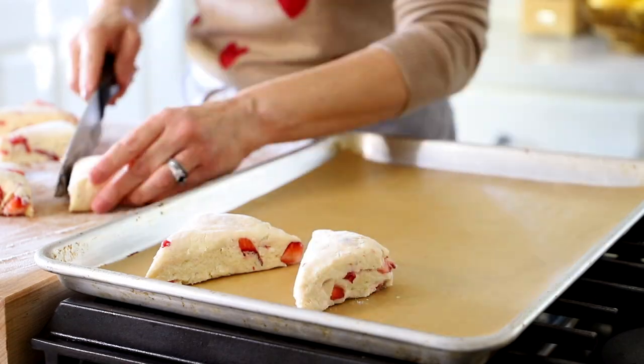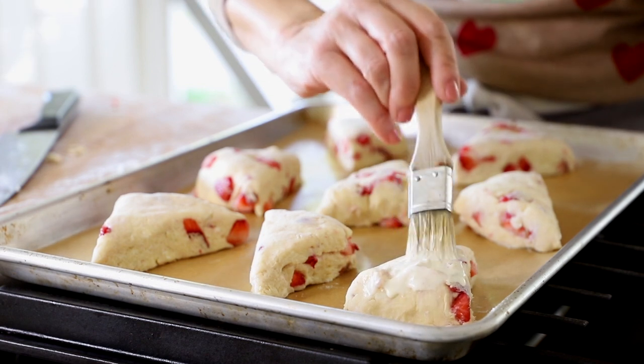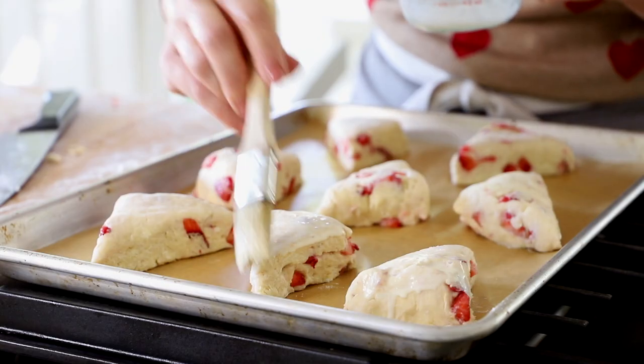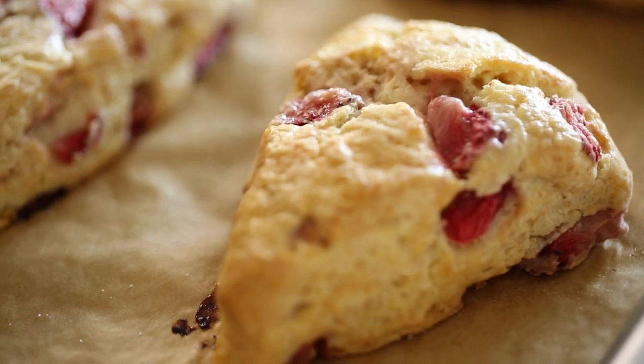Then gently transfer these to a baking sheet lined with parchment paper. We're gonna go back to our pitcher that still has that little bit of cream at the bottom — that's the perfect amount to brush our scones with. This will give them a little shine and will also prevent them from splitting apart. You could make these scones the day before, pop them in the refrigerator, and then wake up the next morning and all you have to do is bake. Then bake your scones at 350 degrees Fahrenheit for just 25 minutes. They'll be nice and puffed up and golden brown — that's when you know they're done.